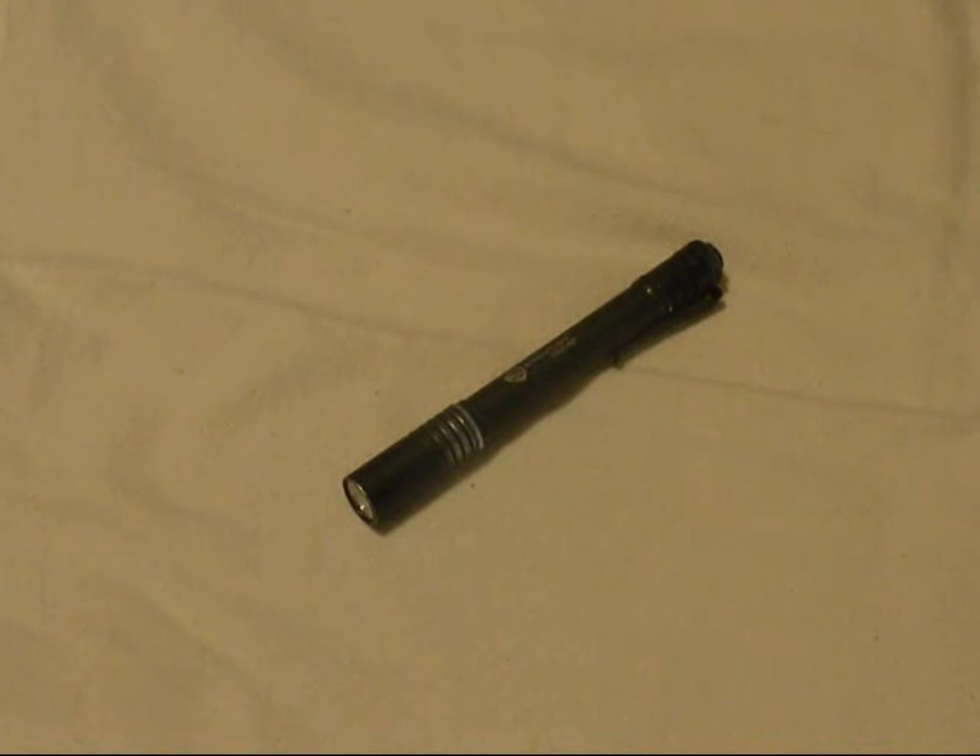To recap: great everyday carry light. You can get it for under $25 online, which would make an awesome Christmas gift for somebody who needs a flashlight. It's a super bright, single-mode light that will pretty much fit all your everyday carry needs. Once again, the Streamlight Stylus Pro — thanks for watching.